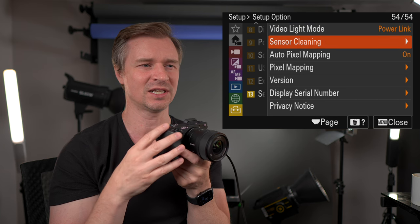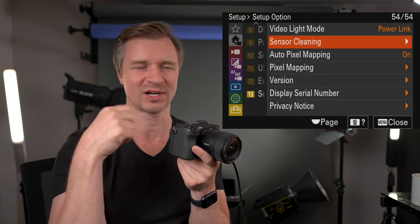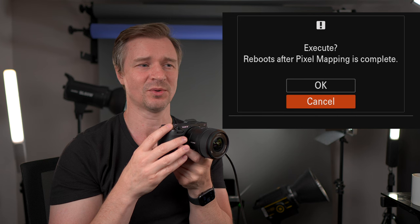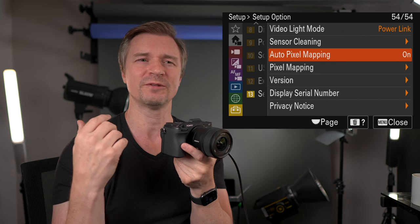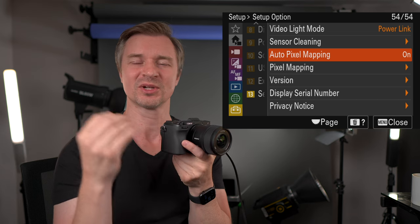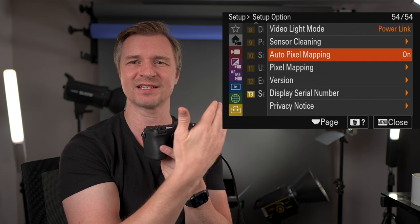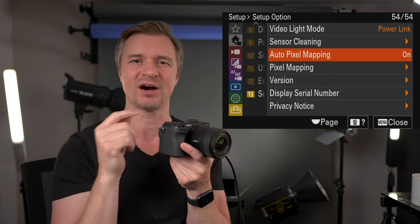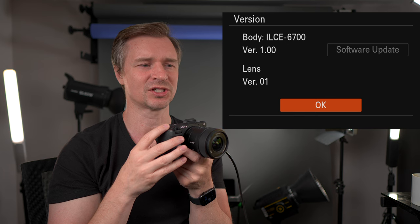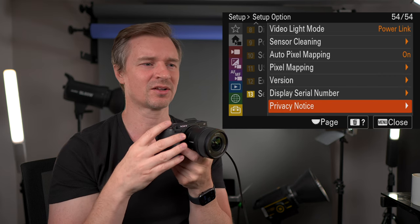Sensor cleaning — if you need to clean your sensor, the camera will try to do that, but I don't find it does a great job, so I clean manually with sensor cleaners. Pixel mapping — if you feel there's something wrong, like a dead pixel, you can go in there. Auto pixel mapping is on, so you'll occasionally see it prompt you. If you cover the lens or put the lens cap on, then do the auto pixel mapping to correct any issues. This version screen tells you the lens version and body version in case you need to do updates.